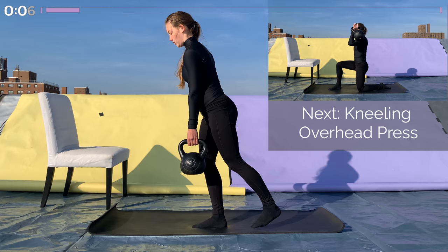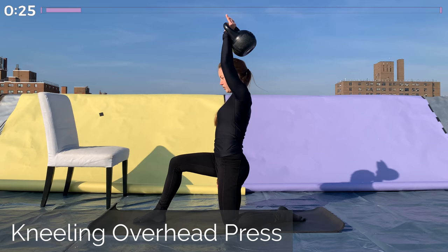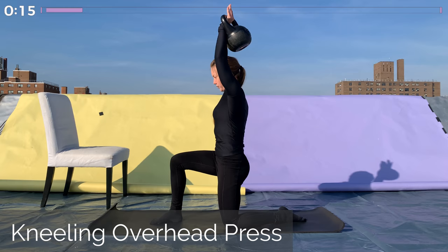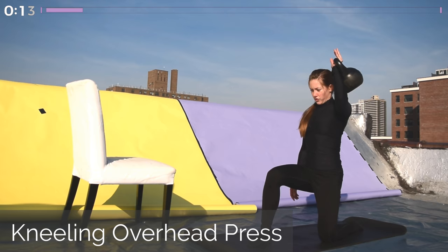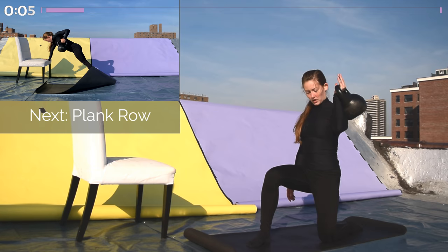Our second unilateral movement is a kneeling overhead press. Keep the kettlebell in the same hand and bring that same knee down to the ground — so if the kettlebell is in your left hand, your left knee should be on the ground. Begin with the kettlebell resting on your shoulder with your hand at about eye level. Keep your ribcage tucked in, as well as your tailbone — squeeze your glutes and squeeze your abs. From here you're just going to lift the kettlebell straight overhead, making sure your arm makes contact with the side of your face. Keep that ribcage tucked in, abs tight, and tailbone tucked.